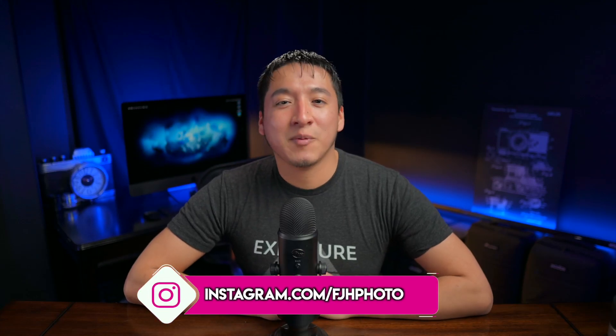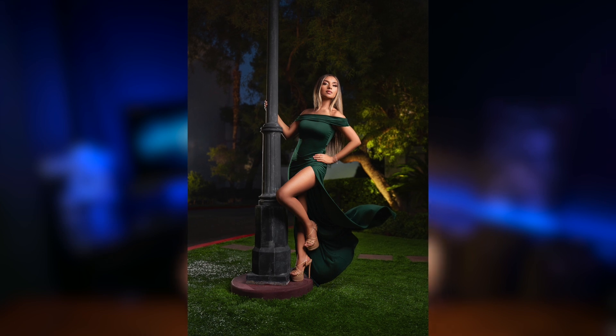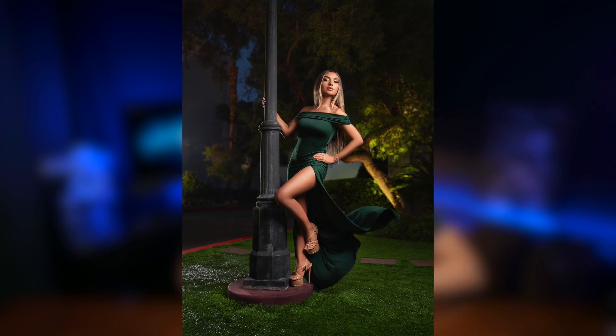Hey guys, my name is Francisco Hernandez and today I'm going to be breaking down this image of Zadie from my most recent photo walk at the WPPI photo conference in Vegas.